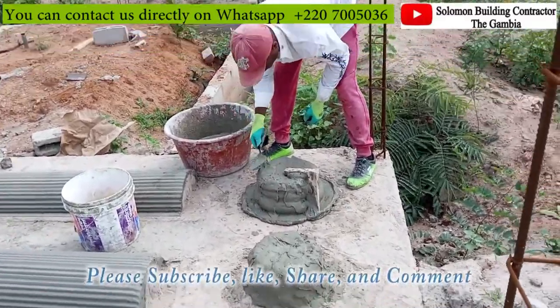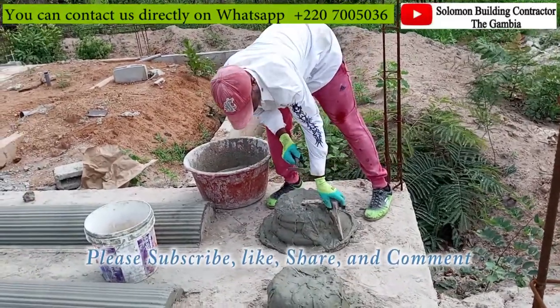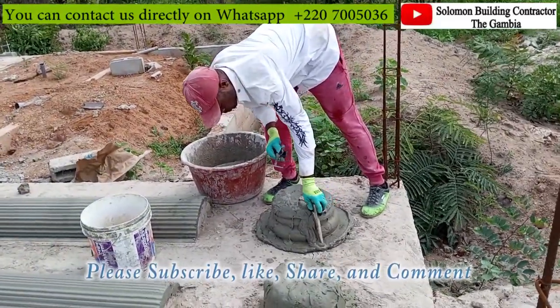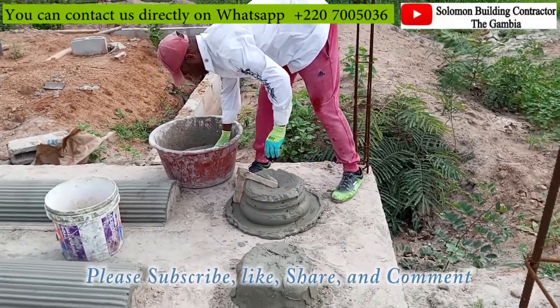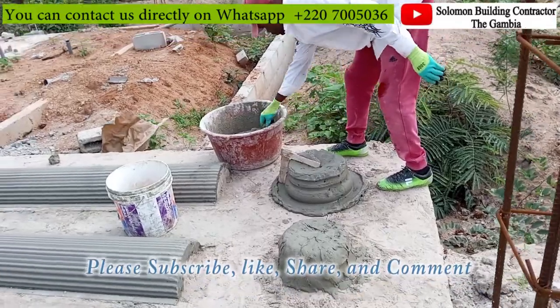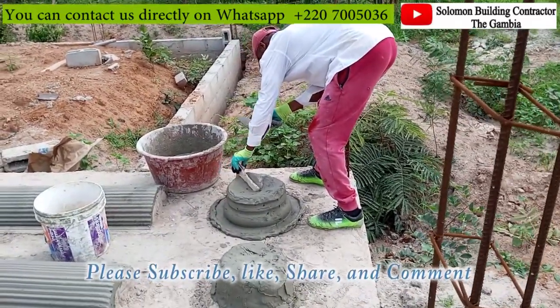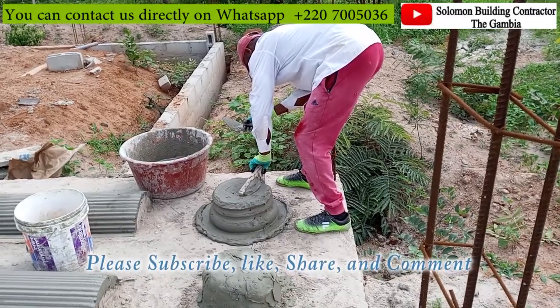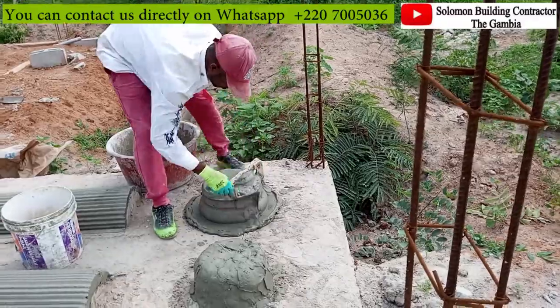The pillar cap — like what you can see — Mr. Peter is doing it again, as usual. So he's designing the cap, still the same way, forming it with the sand, ordinary sand. And now he's molding the pillar cap. This is what we call the pillar cap. So he's molding it right now, as you can see.